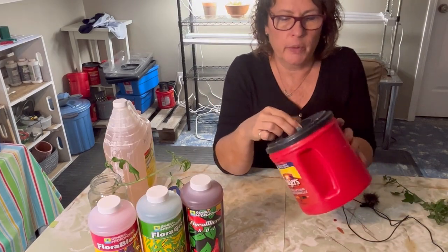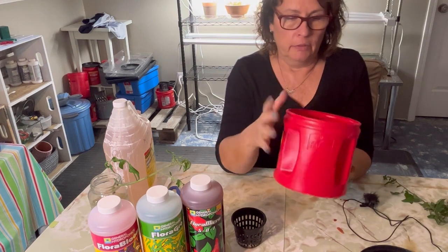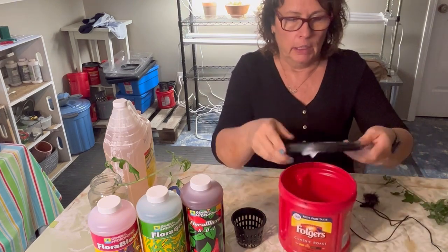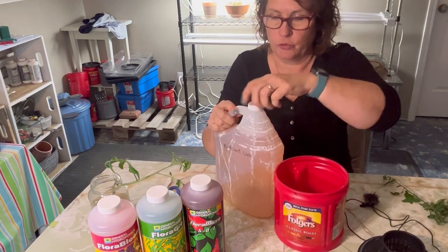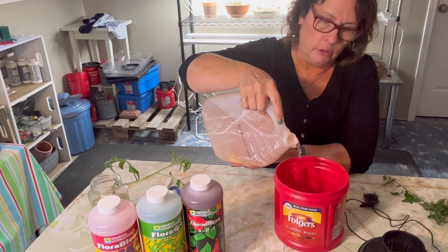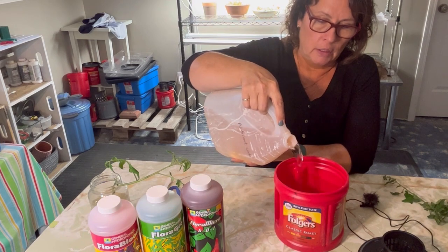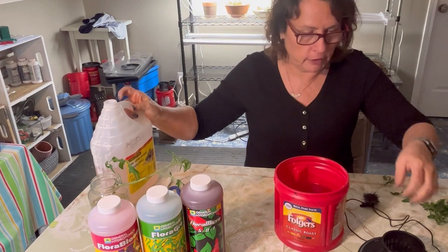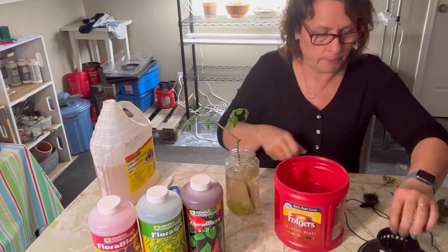This is the vessel we're going to grow our tomato plant in — one of my favorites, a Folgers coffee container. The red color keeps the light out, it's got a nice handle that makes it easy to pull in and out of the grow tent, and it's easy to cut a hole in the top to fit the net cup. We're filling it up with nutrient water — you just want those roots to be in the nutrient water but not totally submerged. The roots need air to breathe and grow, so don't fill the container too full.